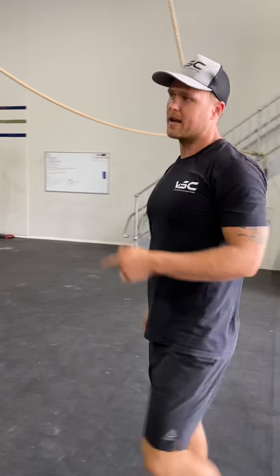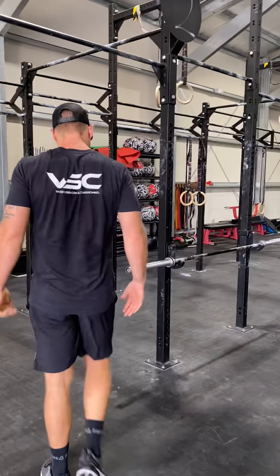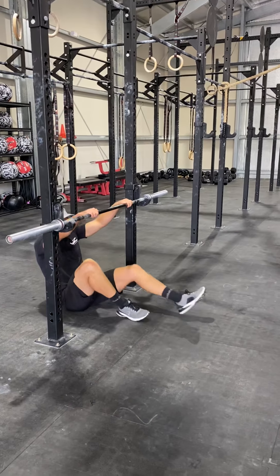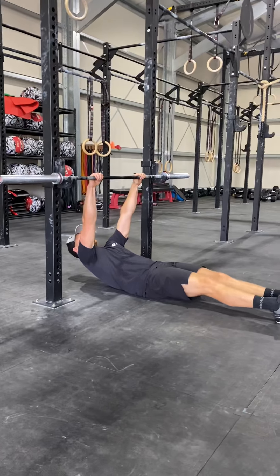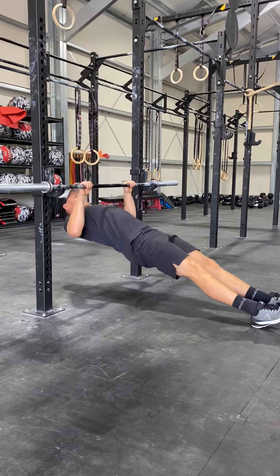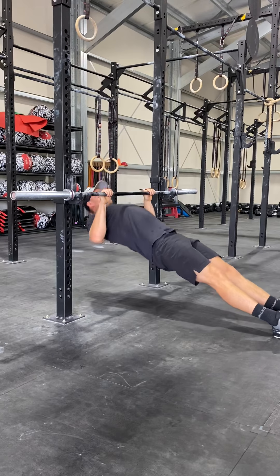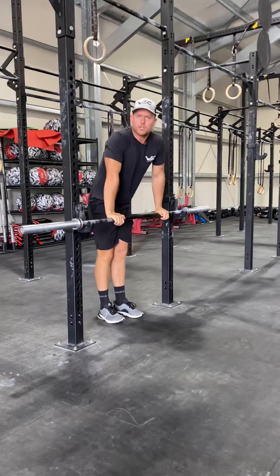Or, heading back to do the inverted row — hanging out on the bar, the table, the chair, whichever one it is. Nice long position, pulling yourself up. Straight arms, chest touches the bar, the table, the chair, the bench, whichever one it is.